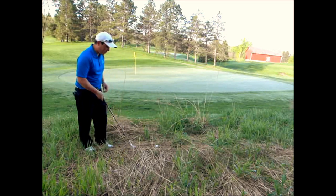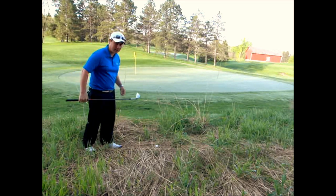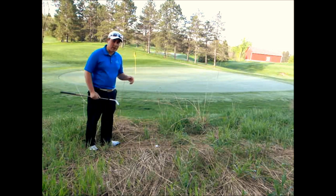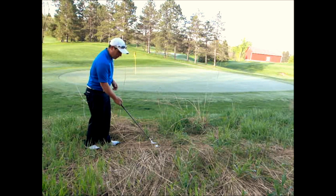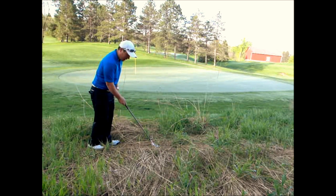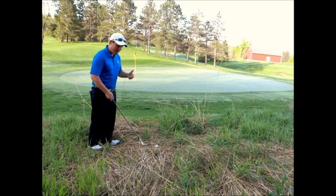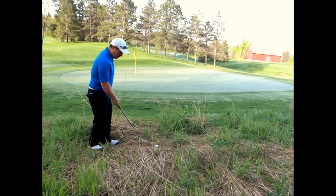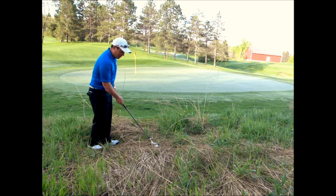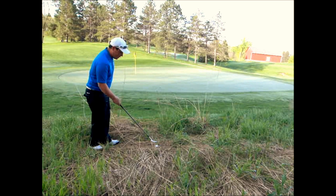So a couple things to look for. What we want to look for in this situation is how is that lie sitting. Right now the ball is sitting pretty decent. One thing we want to be careful with is making sure that when we ground our club the ball doesn't move. So a lot of times to start out with this shot, what we're going to do is hover our club above that grass, because even touching a blade of grass that sometimes looks like it's a foot away can move that golf ball.